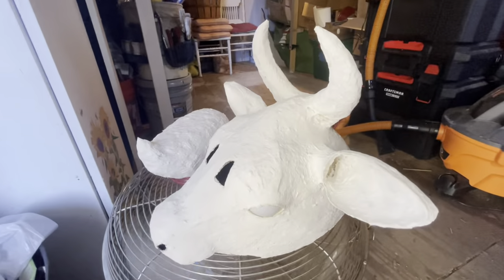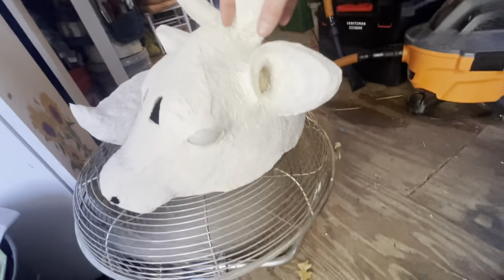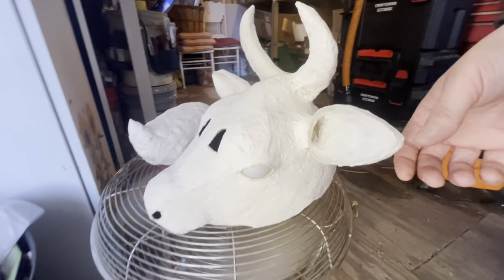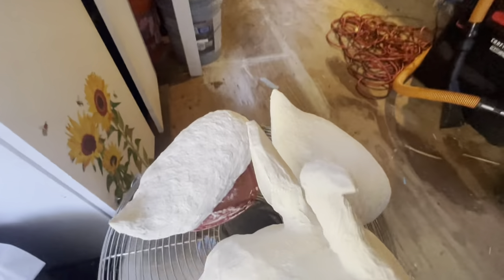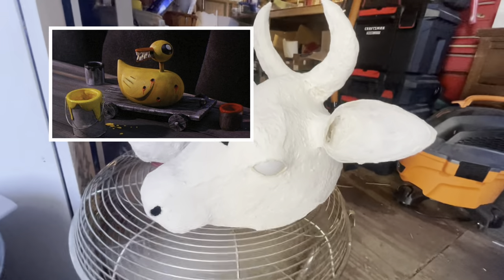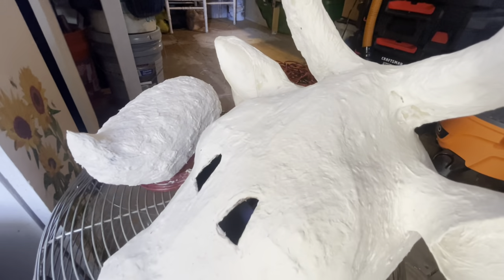I let the cow dry overnight. It's still not 100% dry, so I'm just not messing with it. I had a little bit left over to do a kind of duck shape for an undead duck. I just wanna probably smooth it out a little bit.